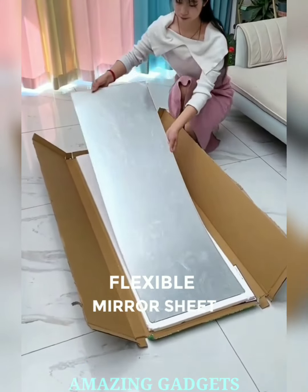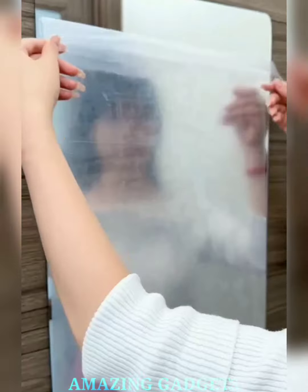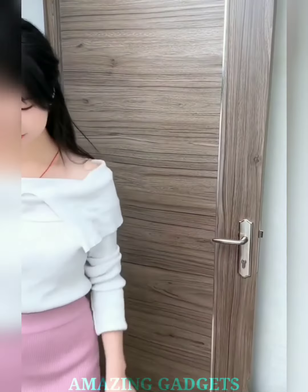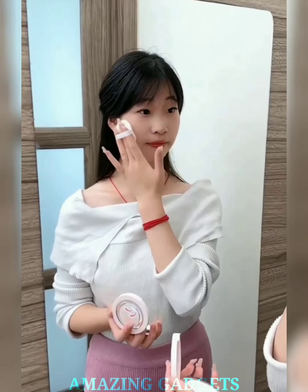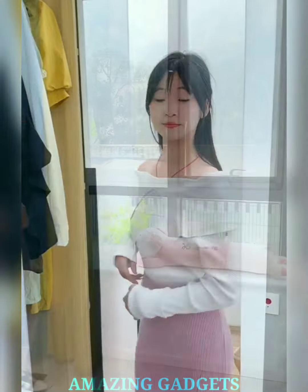Reflect your style. Introducing our self-adhesive flexible mirror sheet. Our flexible mirror sheet conforms to any surface, allowing you to create unique shapes and designs. Transform your space with the brilliance of a mirror that bends to your creativity. Our self-adhesive sheet makes installation a breeze — instantly enhance any surface without the need for nails or complicated mounting. Style your space effortlessly. Our mirror sheet invites you to personalize your space with reflections of your choice.